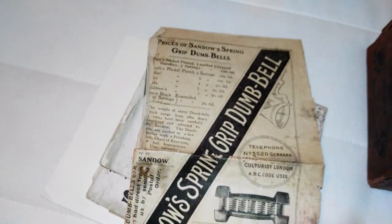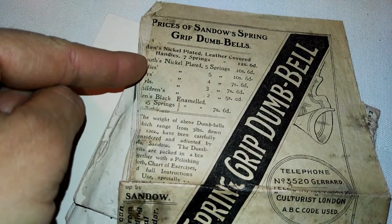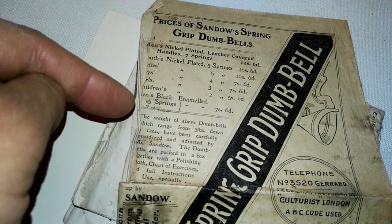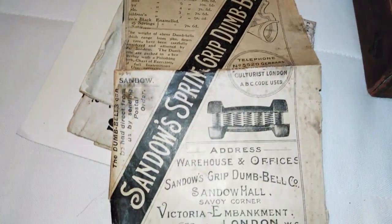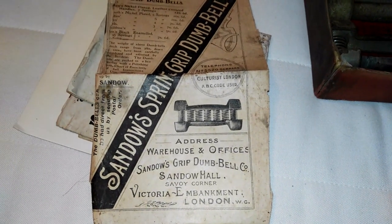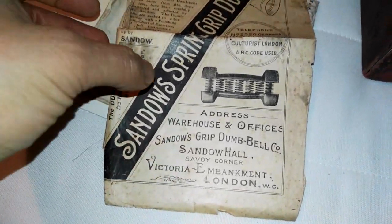Now let's put these aside carefully so I can show you the stuff inside. We've got an original advertisement: Prices of Sandow's Spring Grip Dumbbells. There were some for youths nickel plated, ladies, boys, girls, children, men's, black enameled. Sandow basically created dumbbells for everybody, for the whole family, so everyone got healthy. It's an advertisement from his warehouse and office in London at the time.